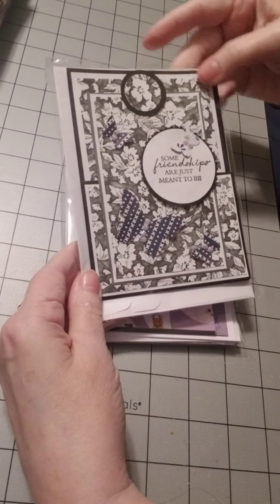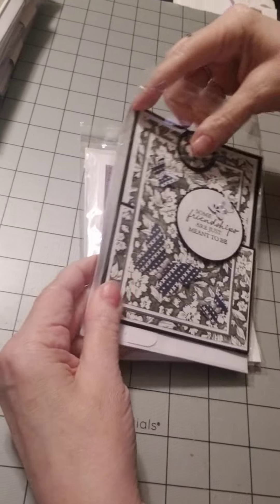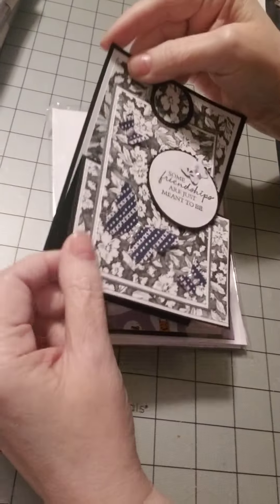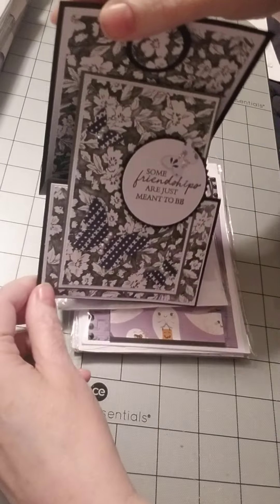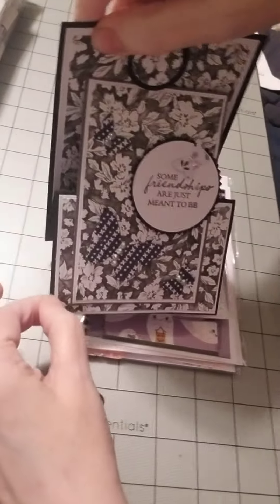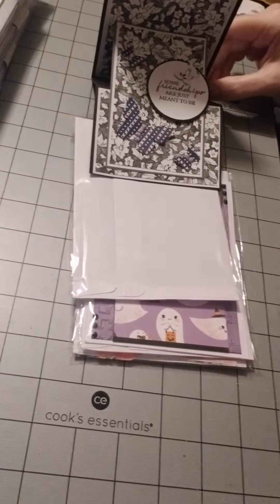Another beautiful example of black and wine. This is a fun fold. Let's see what this one does. Looky there. So you could prop it on the desk like this or like this.